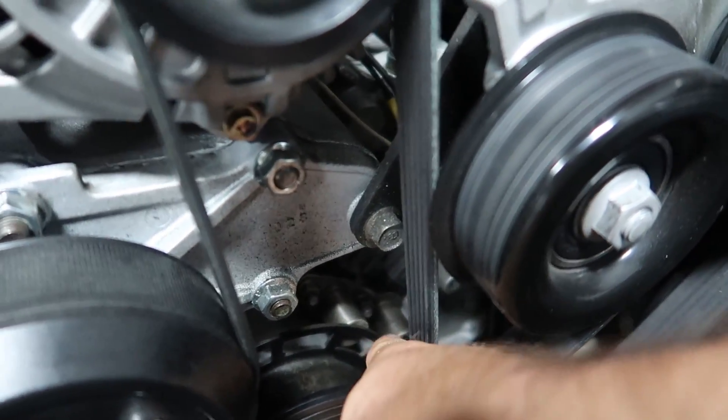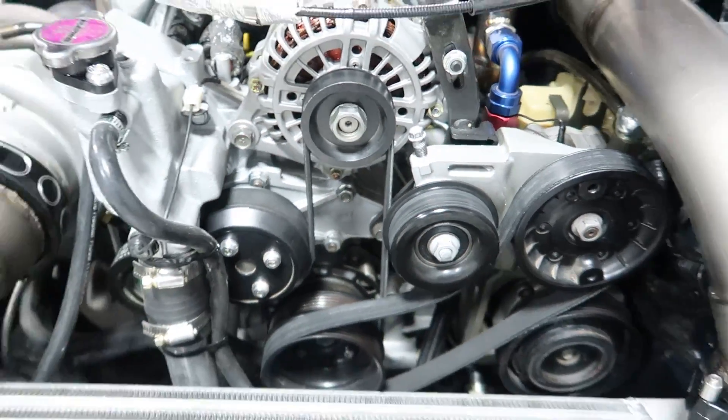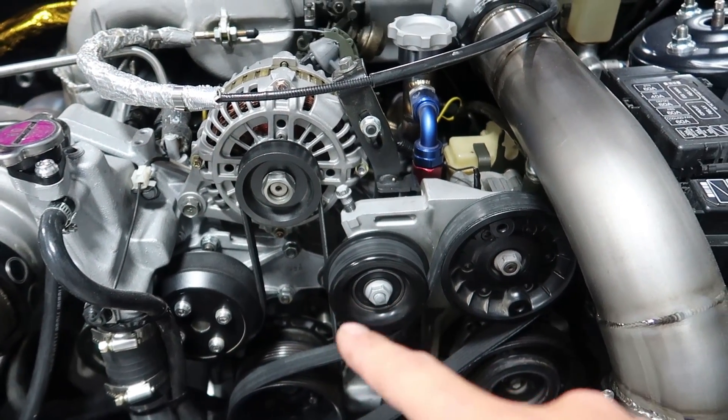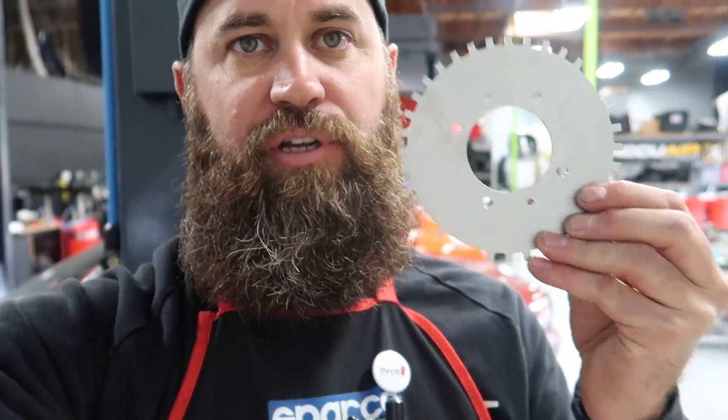This system actually utilizes two of these sensors but we're only going to be using one. To install it, it's pretty well buried back here in the engine bay — I've got to remove both belts to access it. It's actually a pretty simple install; you can't really screw this up because this wheel only goes on one way, so you don't have to worry about top dead center. Everything goes back on the way it came off.